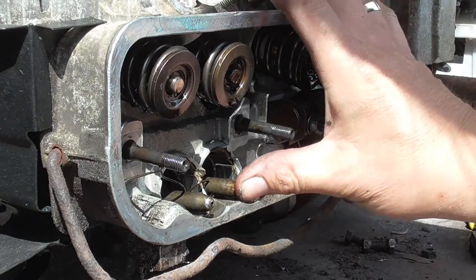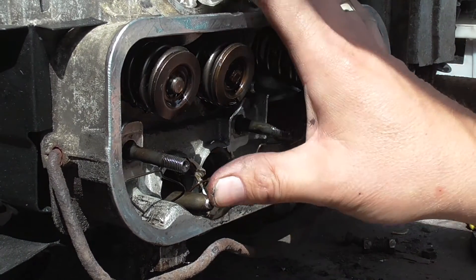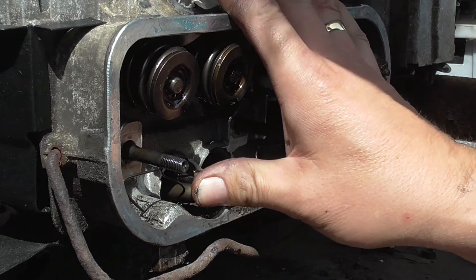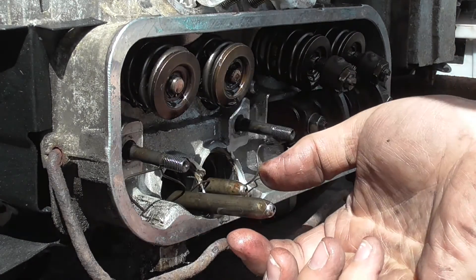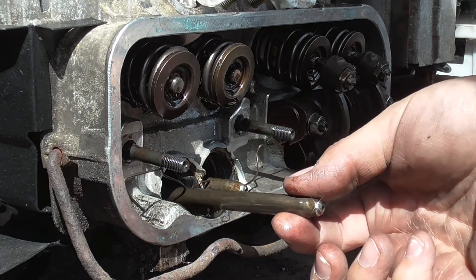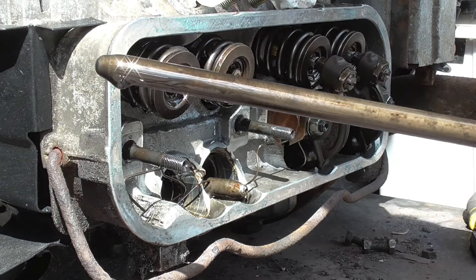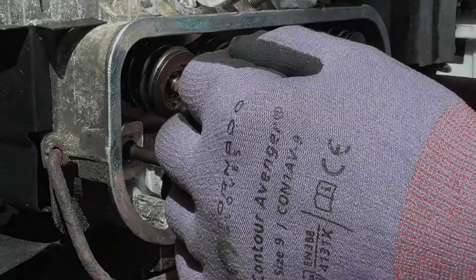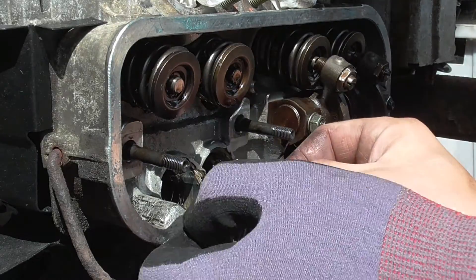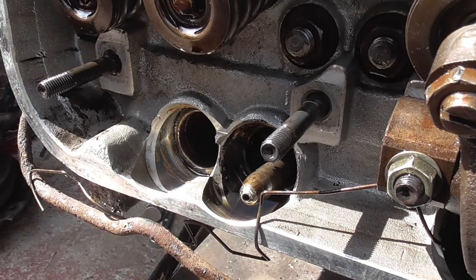When you push the push rod in, there's sponginess to the one that's okay, but the rock-solid one is not moving anywhere. When we take the push rod out we need to make sure it goes back in the same way, so I'm going to keep everything laid out so it goes back exactly as it came out.